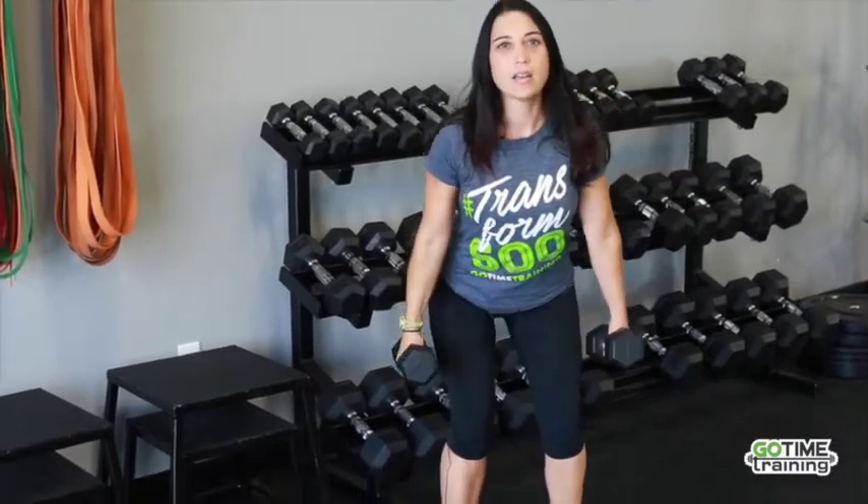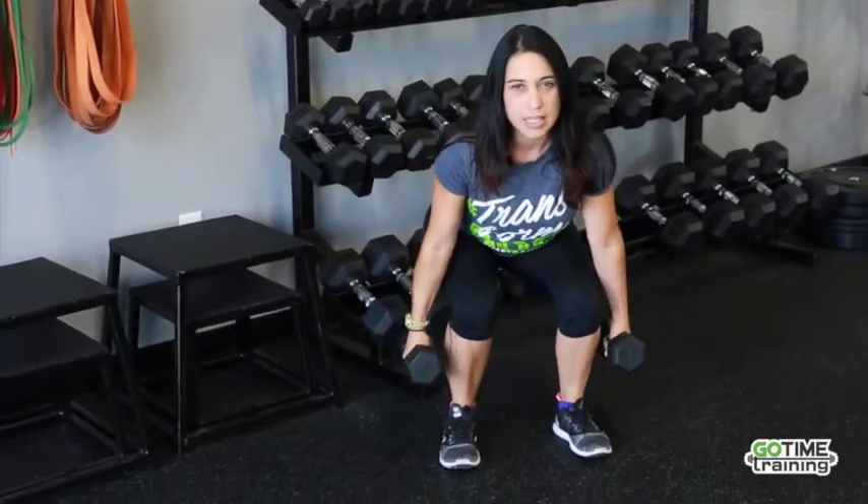As I hip hinge back, I'm going to bend at the knee, bringing that down, and then pushing up again through the heels.